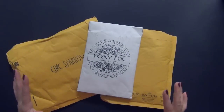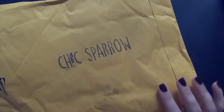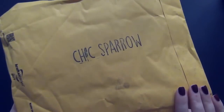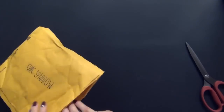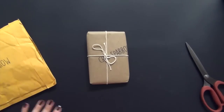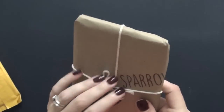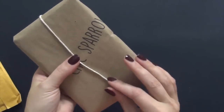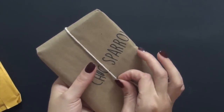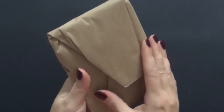The first package is from Chic Sparrow. You guys are very familiar with this popular stamp that comes on the outside of the envelope. I'm really excited about opening this. Just so you know, if you hear any noise in the background, I don't have children but I have cats and they can be noisy sometimes.